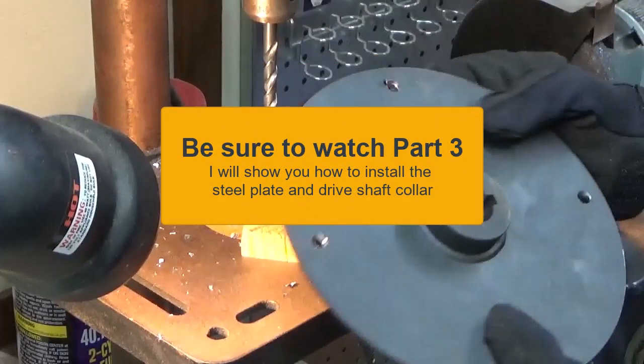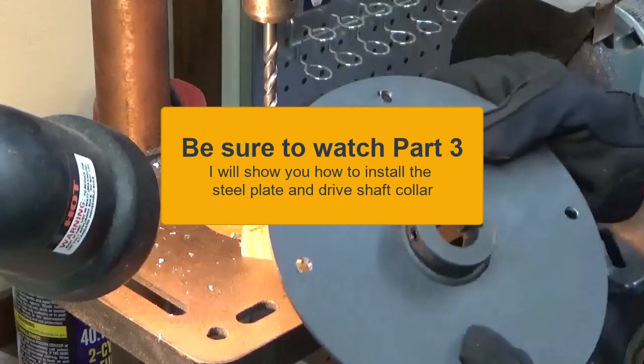Be sure to watch part three, where I will show you how to install the steel plate and driveshaft collar. Thanks for watching.